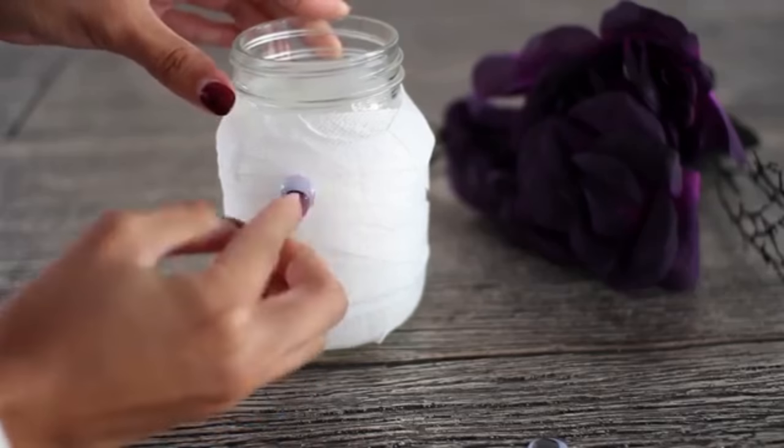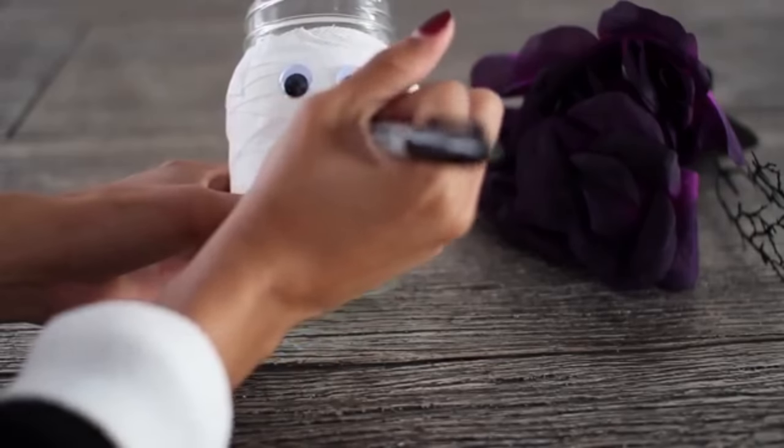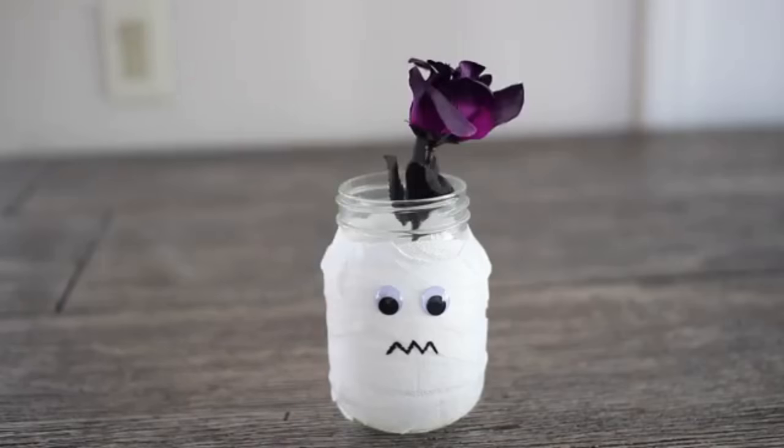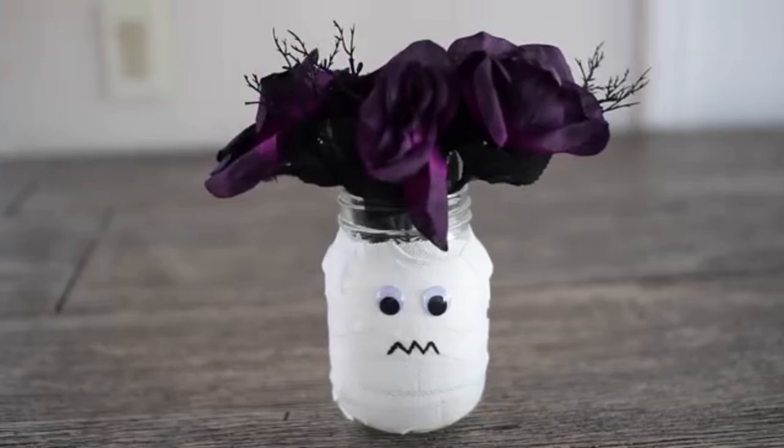Then take your hot glue gun and glue on two of the googly eyes. For the mouth, just draw a zigzag line with your sharpie. And then lastly, add in your fake flowers and you're all done. I think this is so adorable.